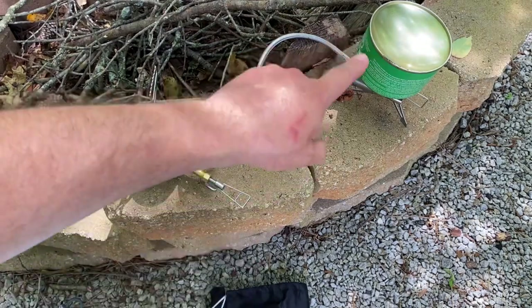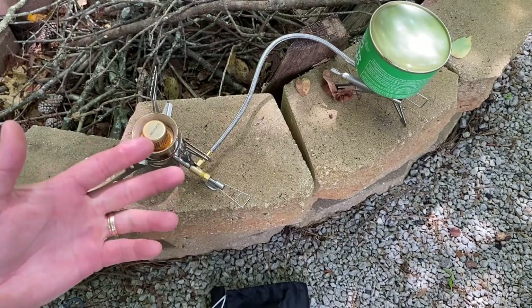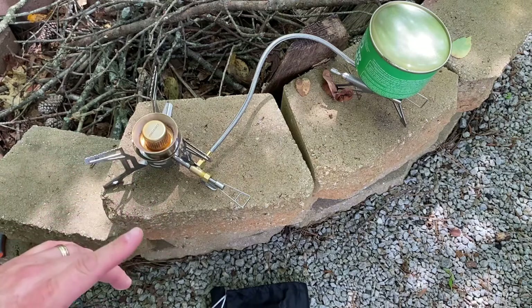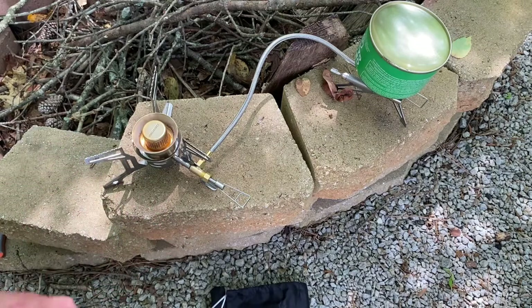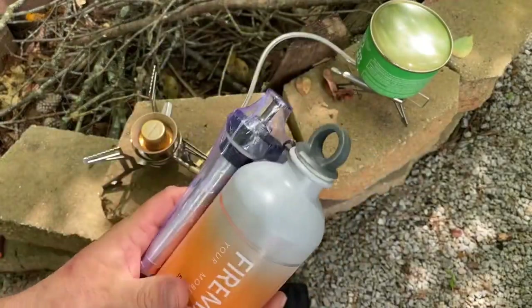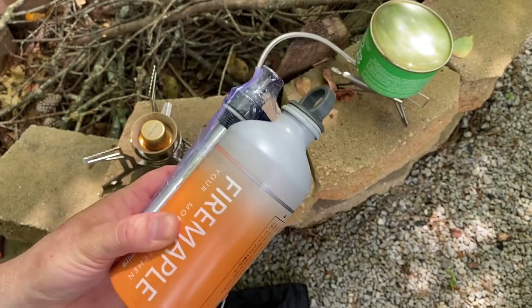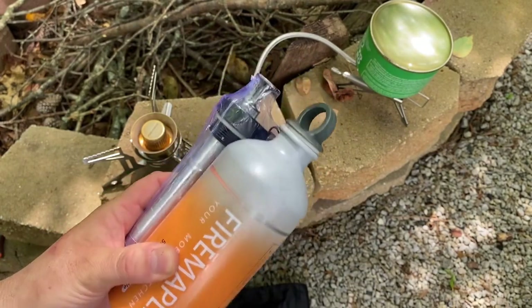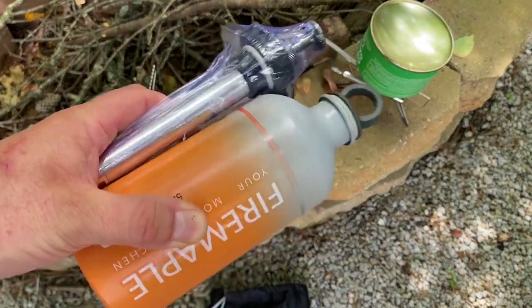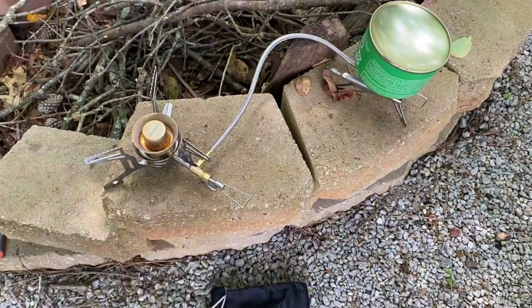As you can see, I've got a regular isobutane canister on there — that's how a lot of people are going to use this stove. But what I thought was awesome is it comes with a bottle and a pump. It's multi-fuel, so this will run off of regular gasoline and kerosene. We're going to try that out on a separate portion of this video.